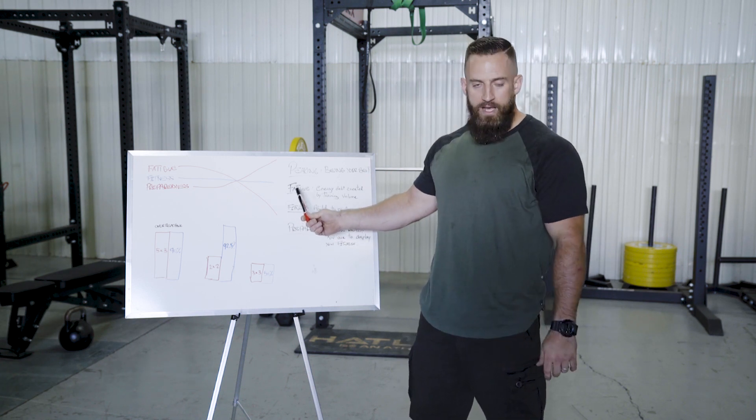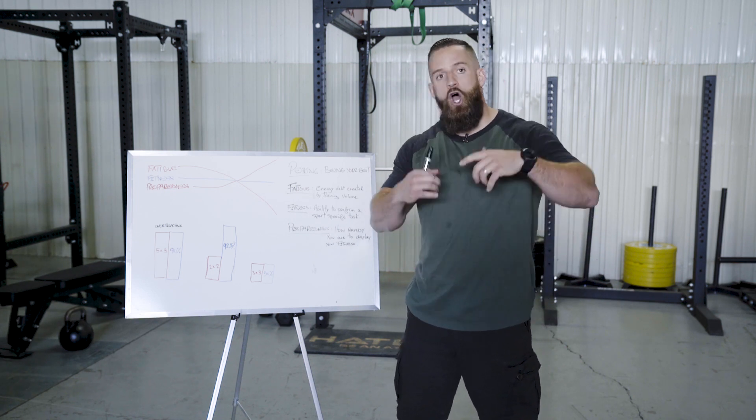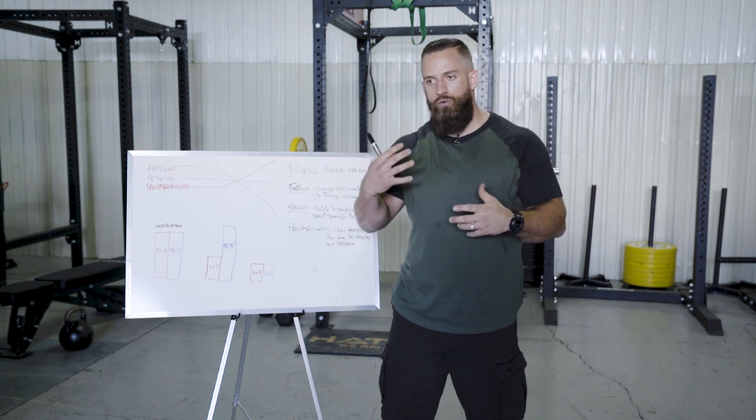The first factor is fatigue. Fatigue is an energy debt created by training volume. So if you train hard, if you train a lot, if you do a lot of sets and a lot of reps and you've been doing that for a long time, you increase your fatigue level. So you're sore, you're exhausted, and you might not sleep as well.